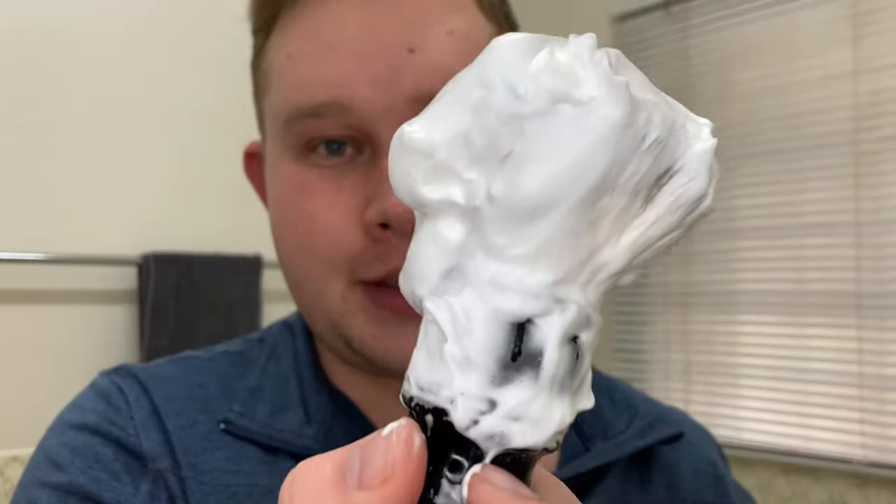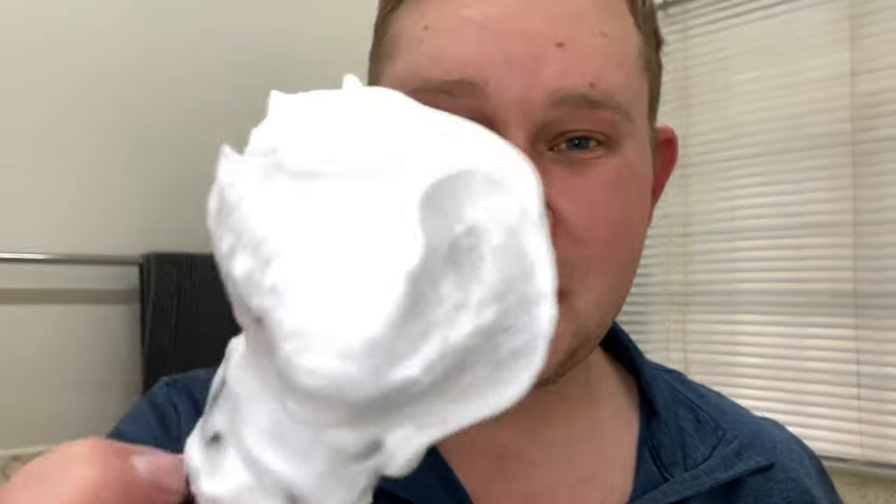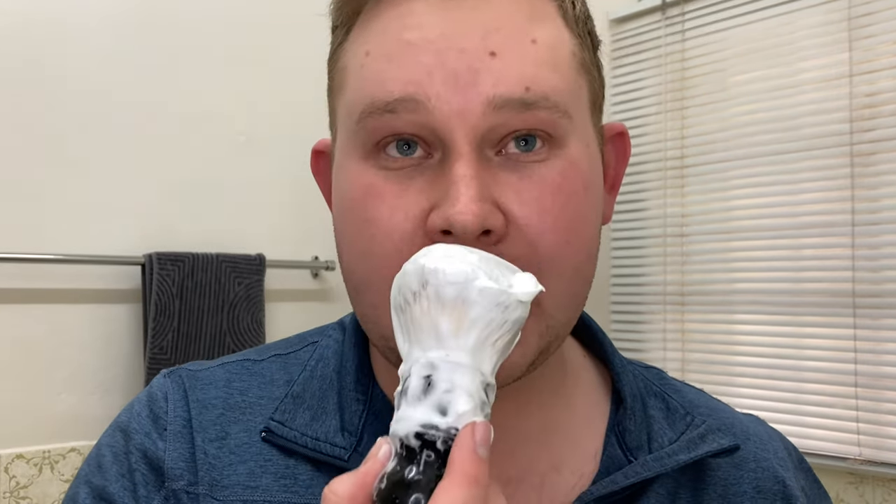A few moments later — my lather is all nice and creamy, check that out. The scent is absolutely fantastic. The orange is really fantastic; it reminds me of a trip to Spain in late 2017, early 2018 — those Seville oranges, it smells exactly like that. The cedarwood is very subtle but it's there. I'm excited to shave with this.